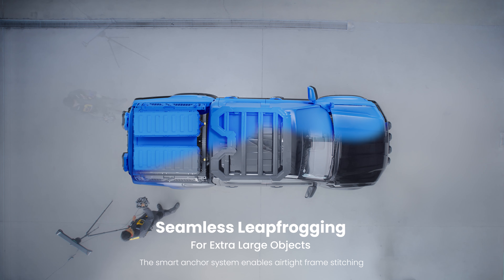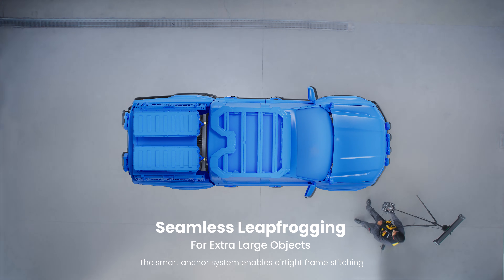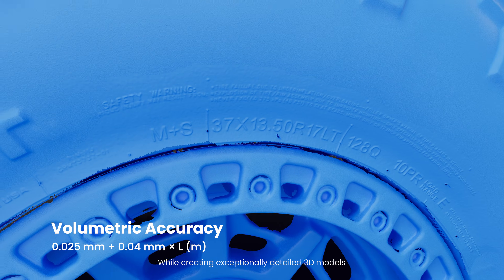The smart anchor system enables air-tight frame stitching, while creating exceptionally detailed 3D models.